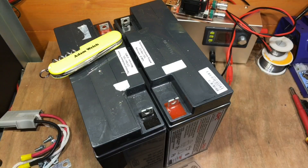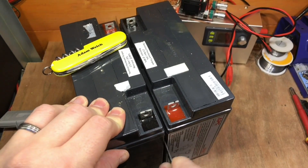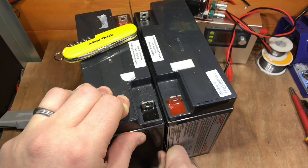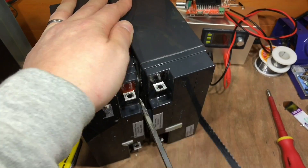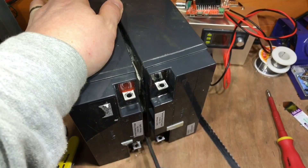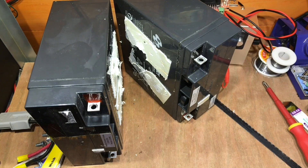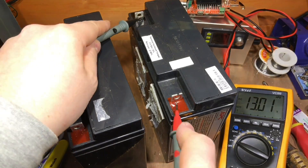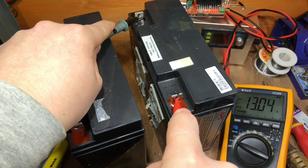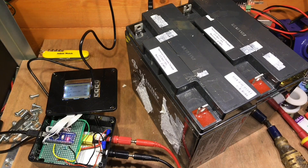Now these batteries are electrically disconnected from each other, I need to physically disconnect them because they're attached with foam tape. I'm going to try this old hacksaw blade and get down in there. I've worked my way around with the hacksaw blade and there we go — two batteries separated. I need to do that two more times with the other four batteries. As I go along I'm checking the voltages: 13.02 and 13.04 — they're almost all absolutely identical.